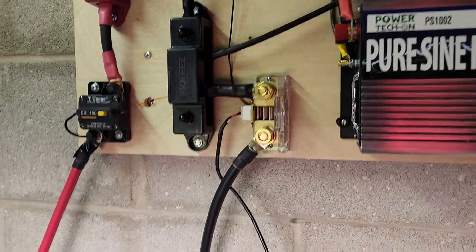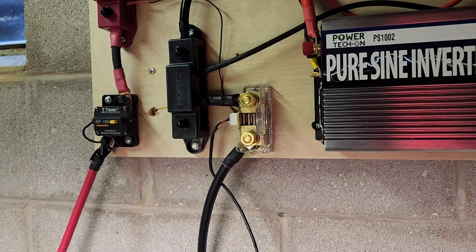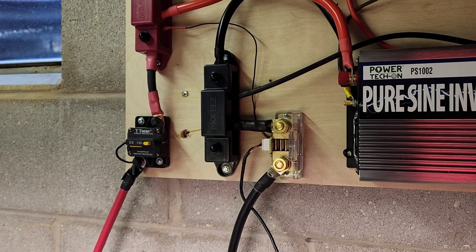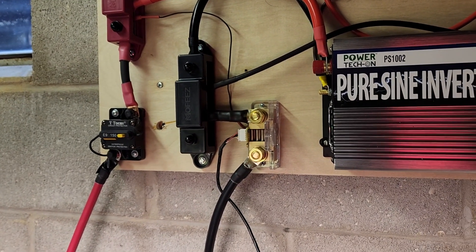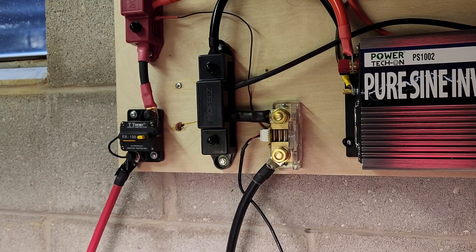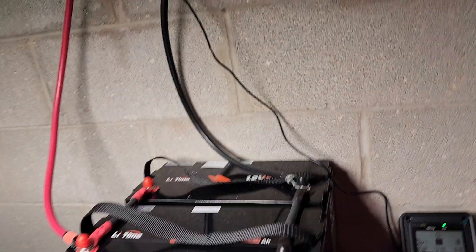When you connect the shunt, the main wires connect directly to the battery so all power has to flow through the shunt. If you don't wire your system that way, it won't be able to track all the energy going to and from the battery.